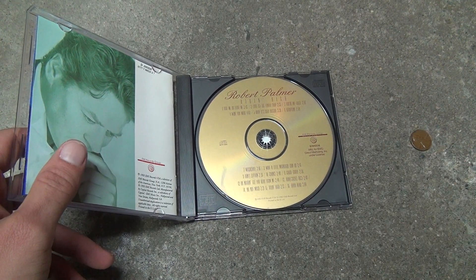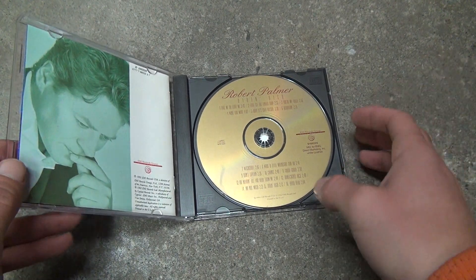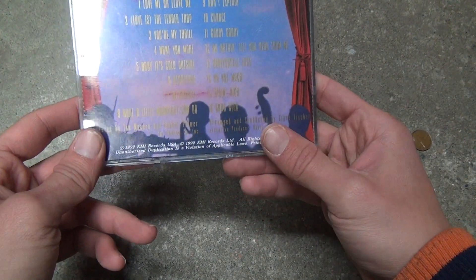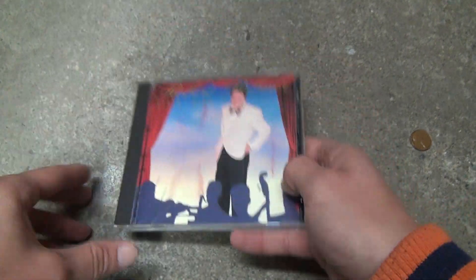I have a pretty scratched disc for the Whitney Houston Bodyguard soundtrack in the car and that works perfectly fine even with all the scratches on it, so you never know. All right, that's it — bye-bye.